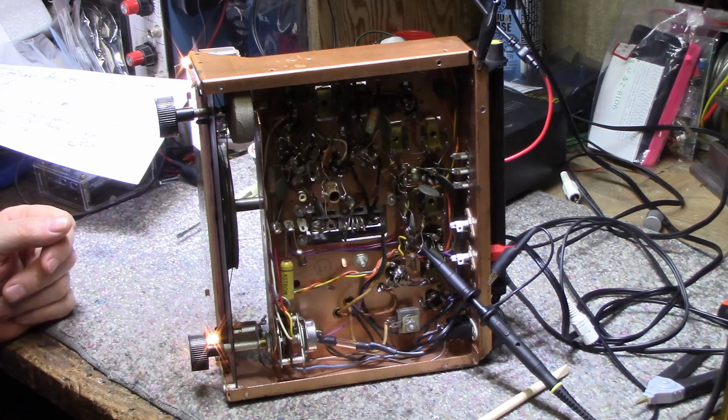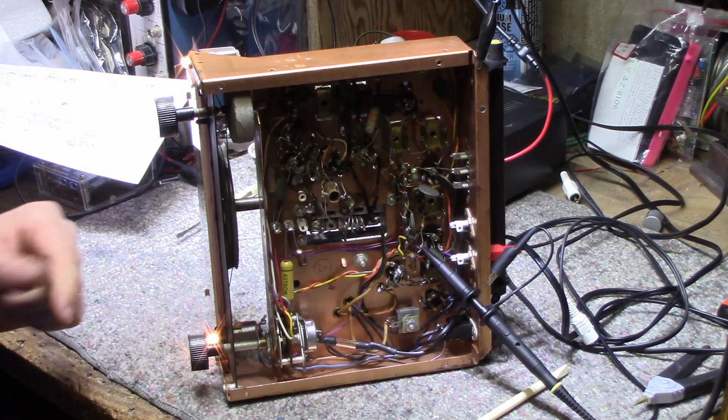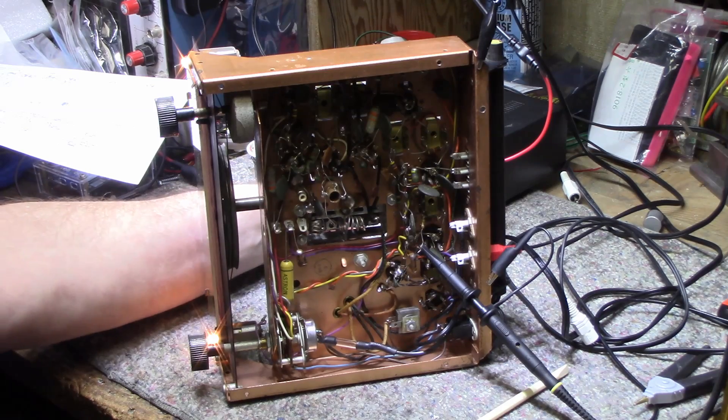I've got it powered up and I'm feeding it a signal at 89 megahertz, and I'm tuned to 89 megahertz, picking up the signal from the frequency generator. I'll turn up the volume on the amplifier to about half volume and you can hear the tone coming through.